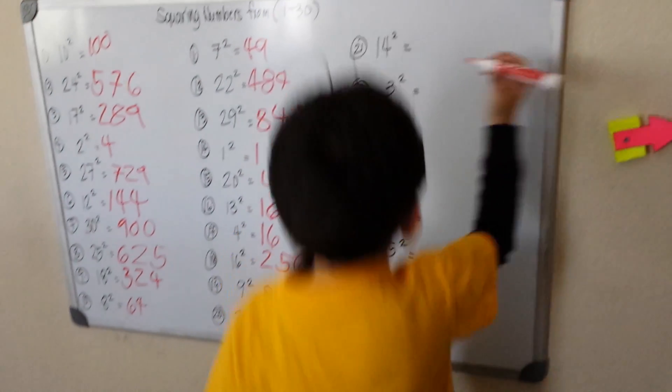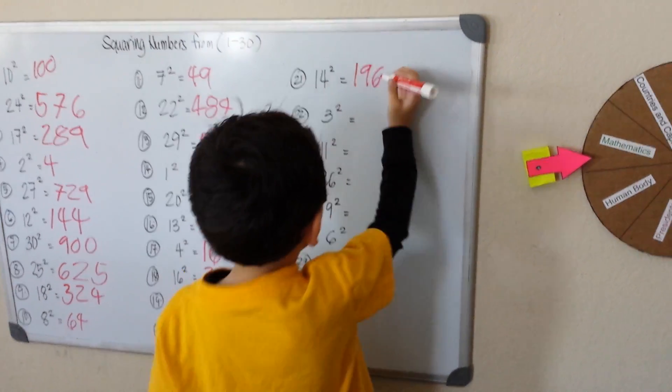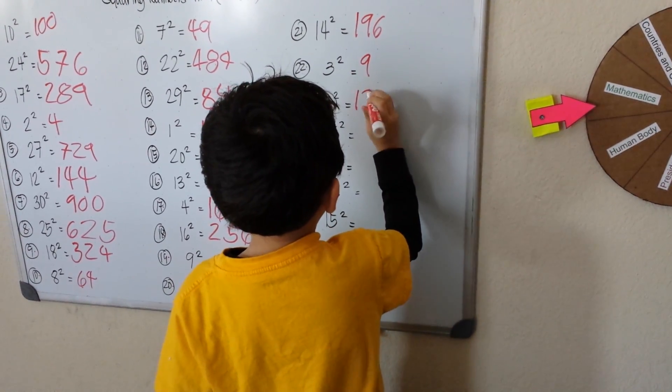14 squared is 196. 3 squared is 9. 11 squared is 121.